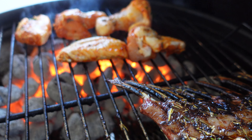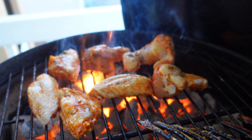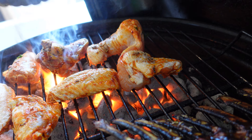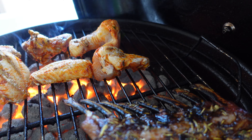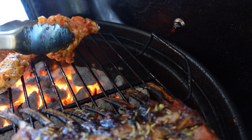Hot wings are on! With these wings you've got to turn them very fast otherwise they're going to burn — see, they're already burning a little. There's a little too much heat. Those wings smell good too. Wings and the lamb — man, that's a good day.